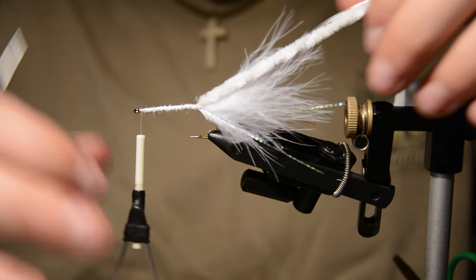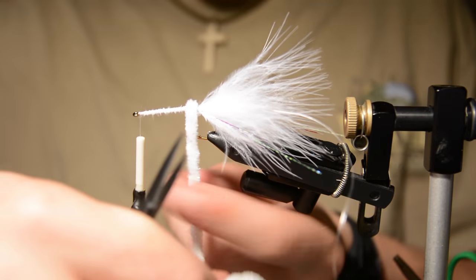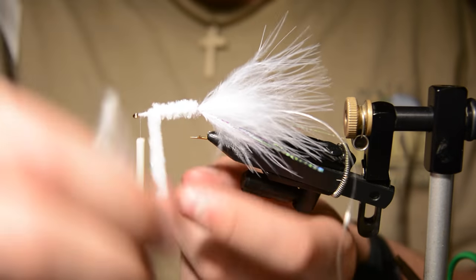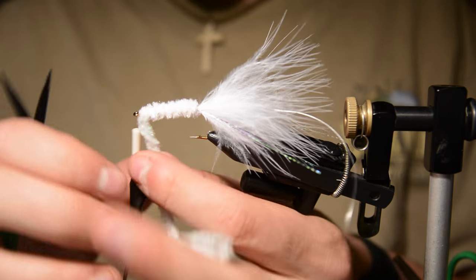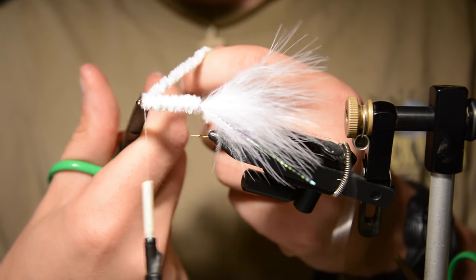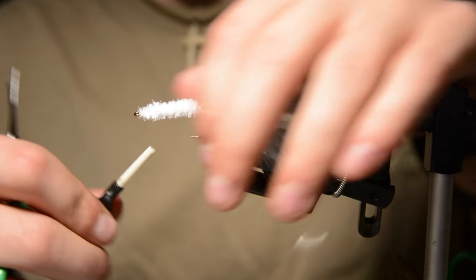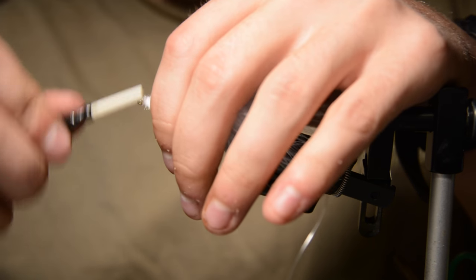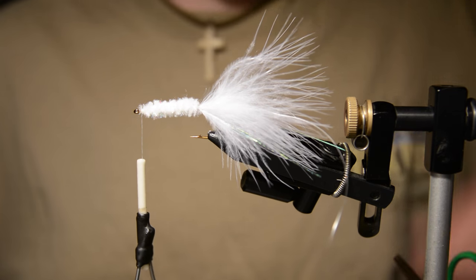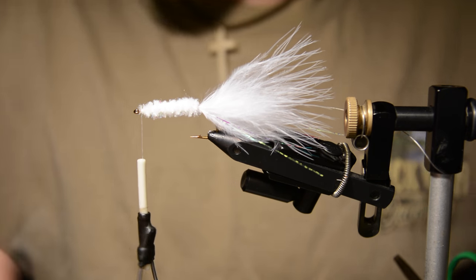Once that's tied in, advance your thread to the eye of the hook and wrap up the chenille. This is a really simple pattern — you can tie a bunch of them pretty fast and it's pretty effective too. I've caught some nice smallmouth and trout. I tie this not only in white but pretty much any color: olive, brown, black, chartreuse, fire tiger, anything like that.